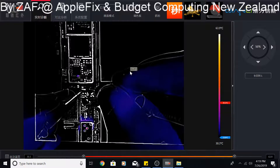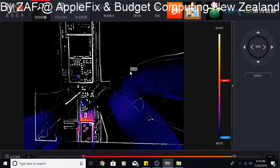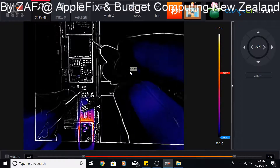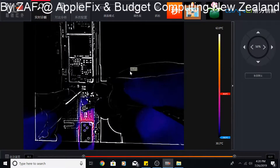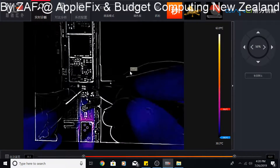Do you guys see that there is a heating point there? Something is heating up — the temperature has gone to 48–50 degrees centigrade. There, you can see — this is where the problem is. I will do it one more time.